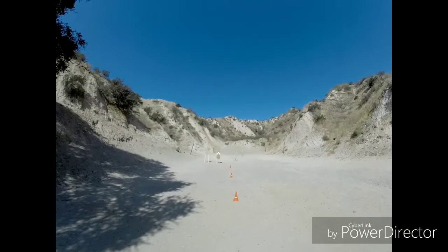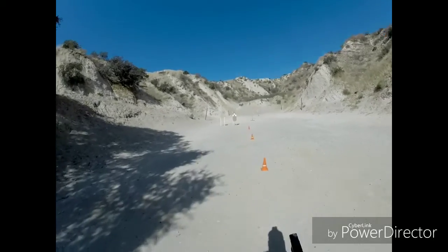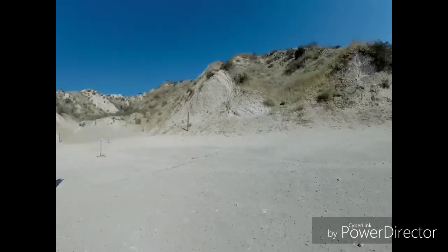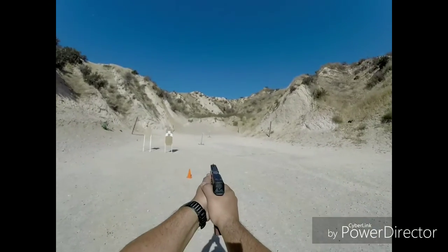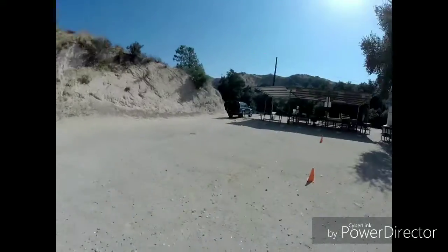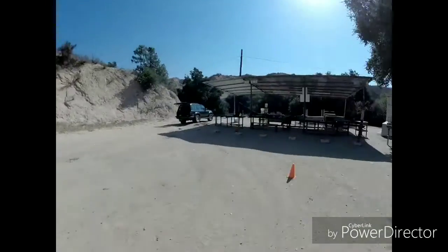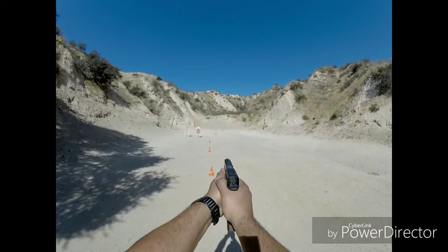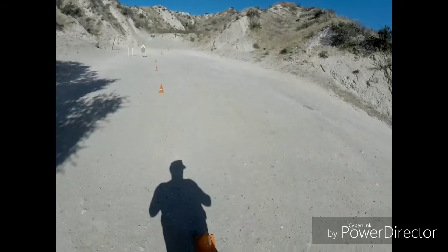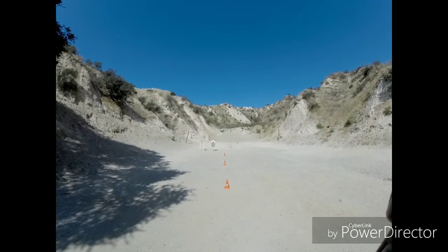Ready, go! That wasn't bad. A little out of breath though. Let's go, let's go, let's go.